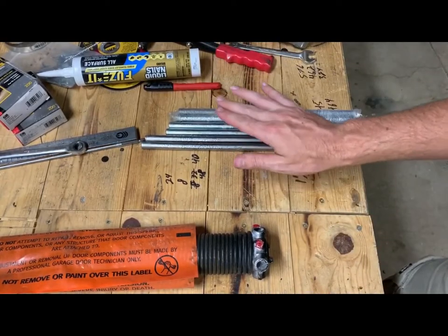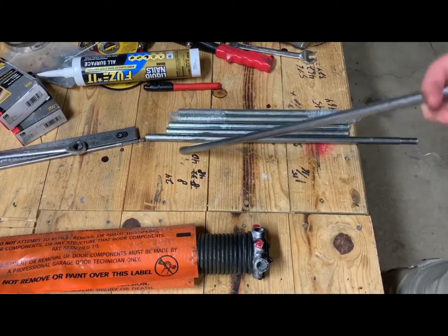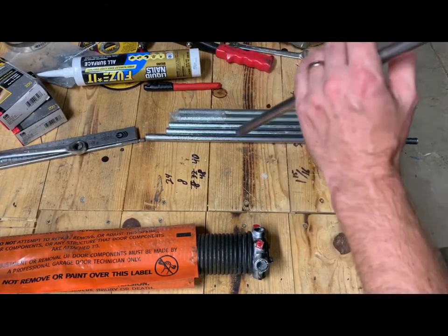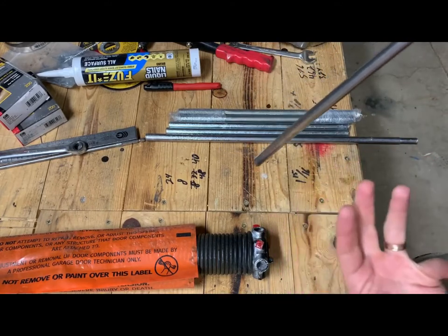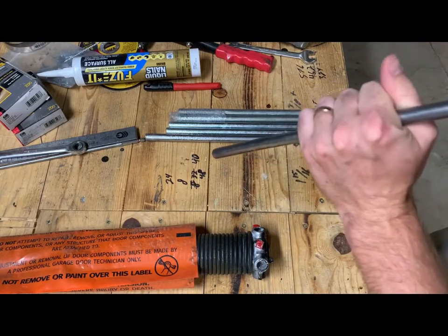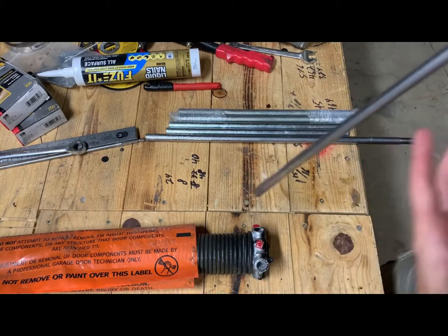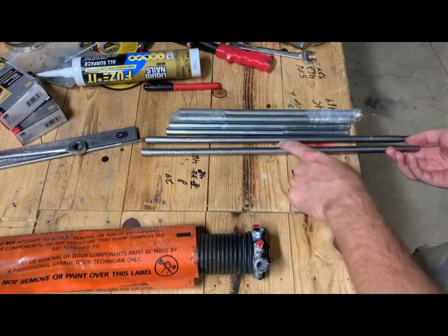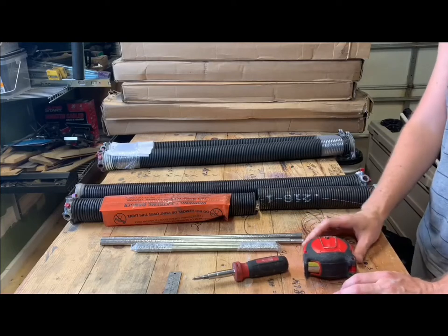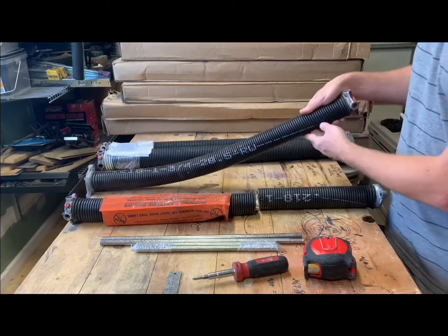Make sure you get cold-rolled steel, not hot-rolled steel. If cold-rolled is ever not strong enough it will start to bend, giving you a warning that it's about to break. Hot-rolled steel does not bend — it just snaps — so you have no warning at all. Make sure you're using cold-rolled steel.